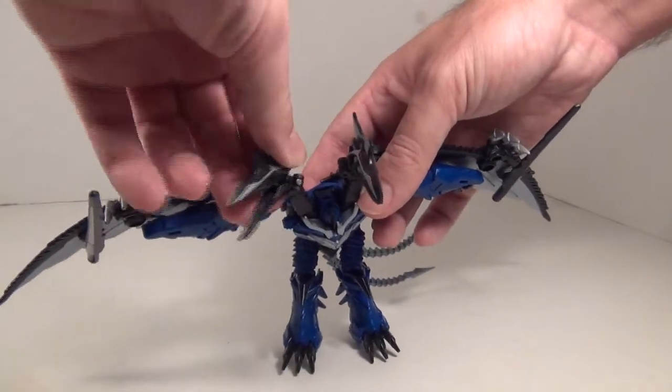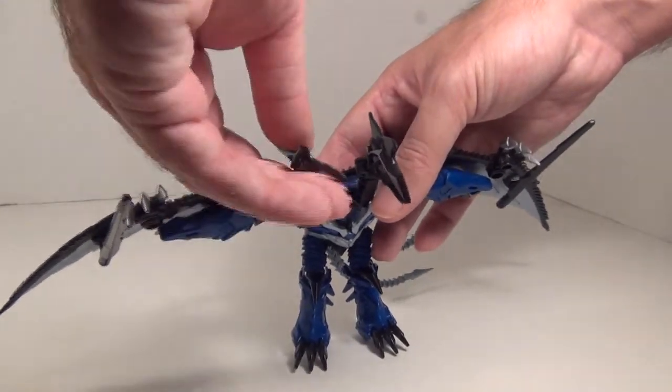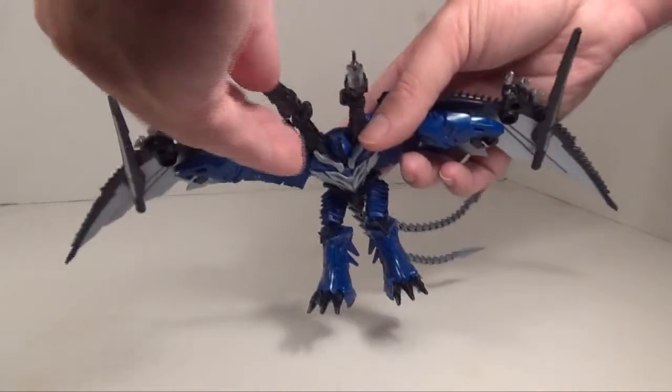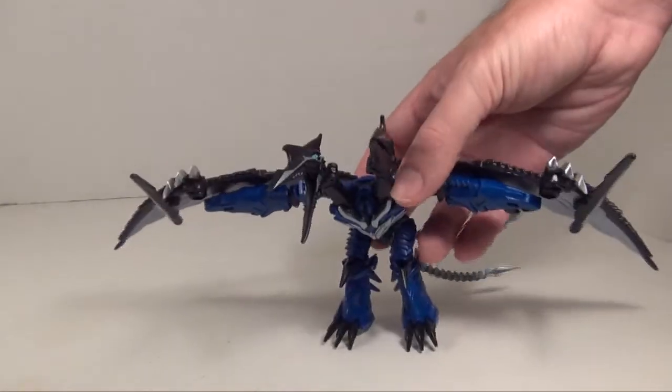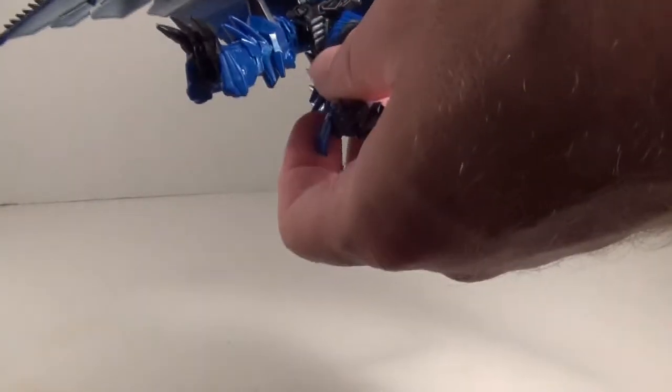Both heads have up and down, left and right, and opening and closing beaks. That's a nice amount of articulation in those heads. The legs have forward and backward movement, a teeny bit of movement in the knees — not enough to really count for anything — and movement in the toes. There's a thigh swivel as well.